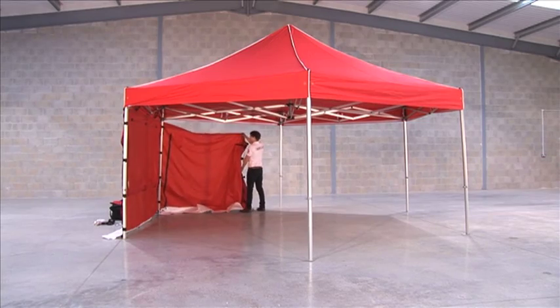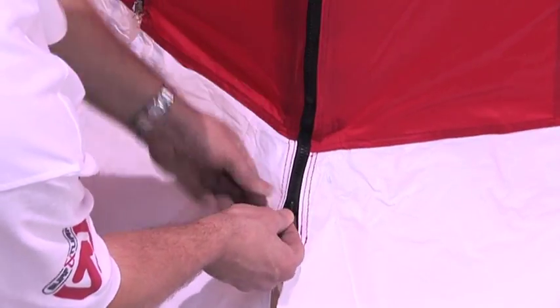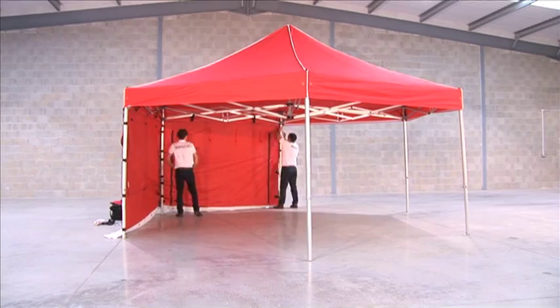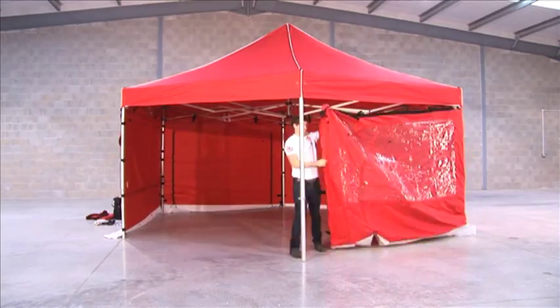Each side should firstly be zipped to the adjoining panel. The zip continues onto the PVC skirt at the base of the panel. Then the same cycle, starting with the velcro strip along the top, is repeated with each new side as required.